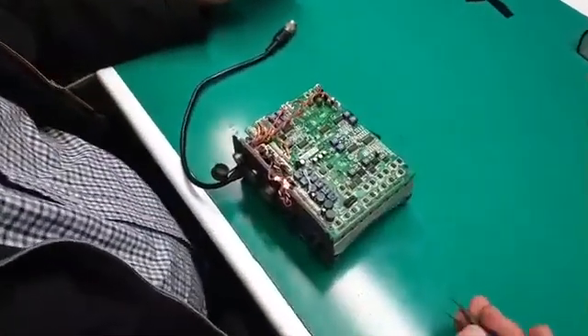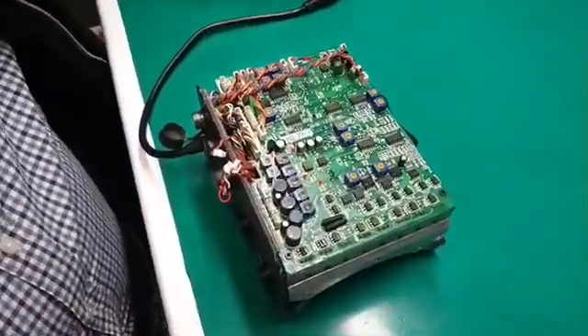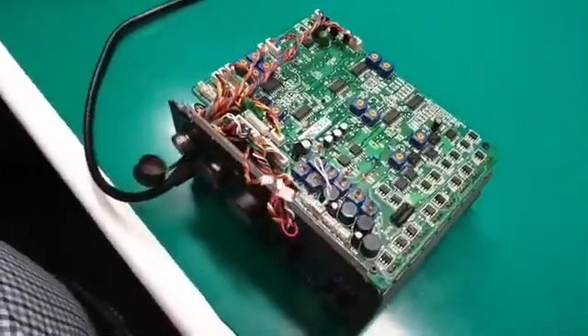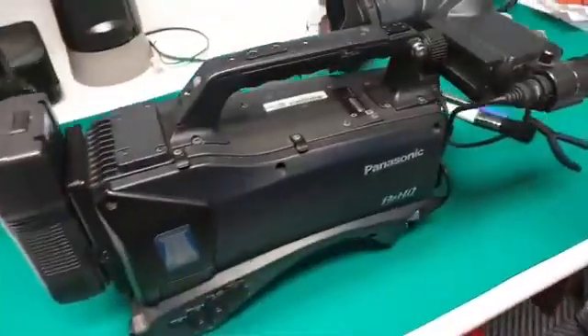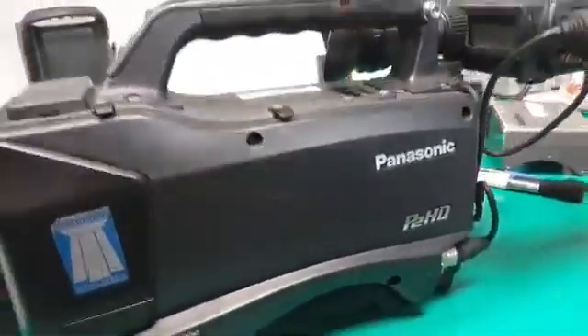Hi guys, Raymond here from Digital Camera Services. I was working on the control board here for a cinema lens — it's a Canon J33 cinema lens that fits on the Panasonic there.